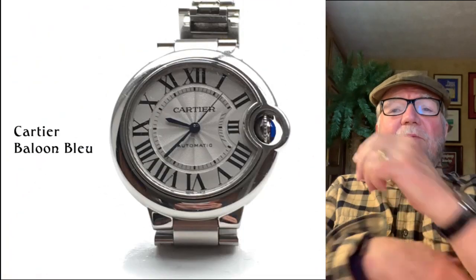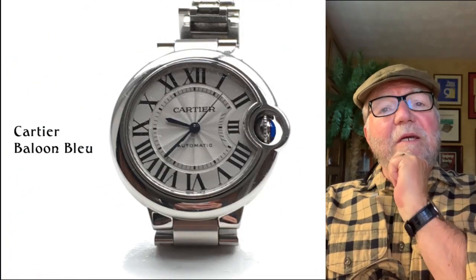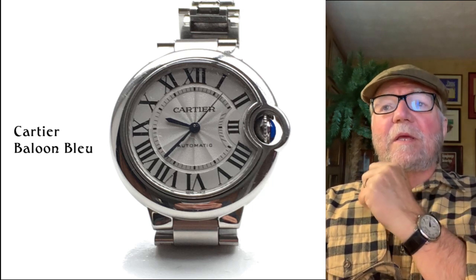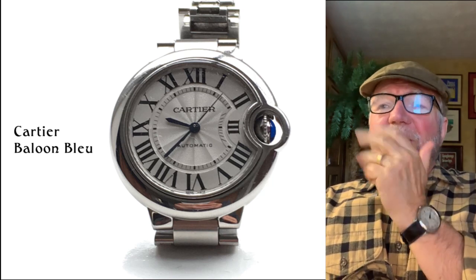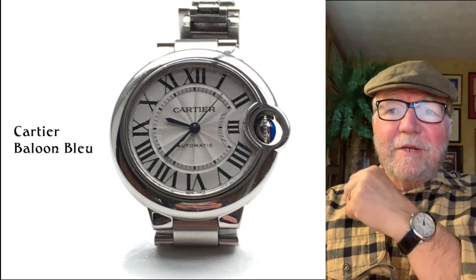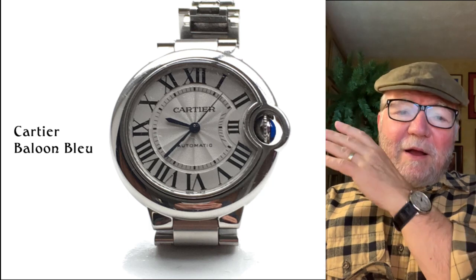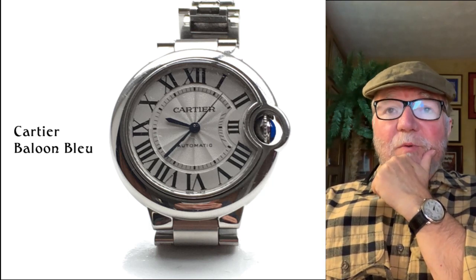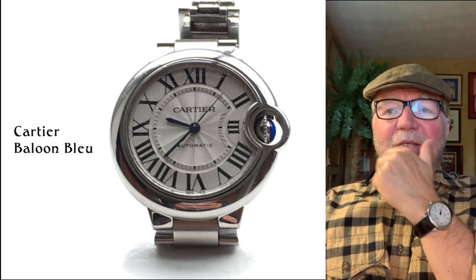Now here's another one of his wife's watches — this is the Cartier Ballon Bleu. The Ballon Bleu was best known because the Duchess of Cambridge had one of these. She was waving somewhere and somebody spotted it. They have different variants, including ones with the in-house movement. This is a cool watch. It's got a solid back so there wasn't anything to see there. It's an automatic — a very popular watch that women like to have.